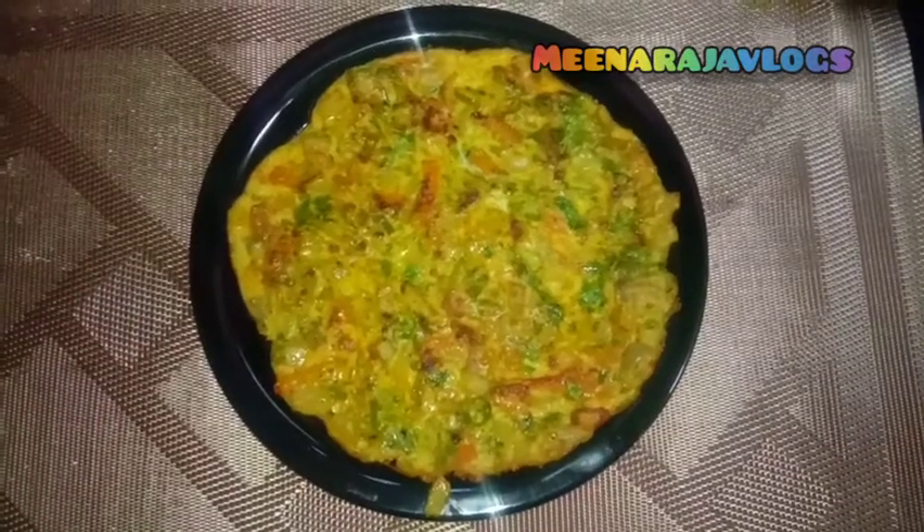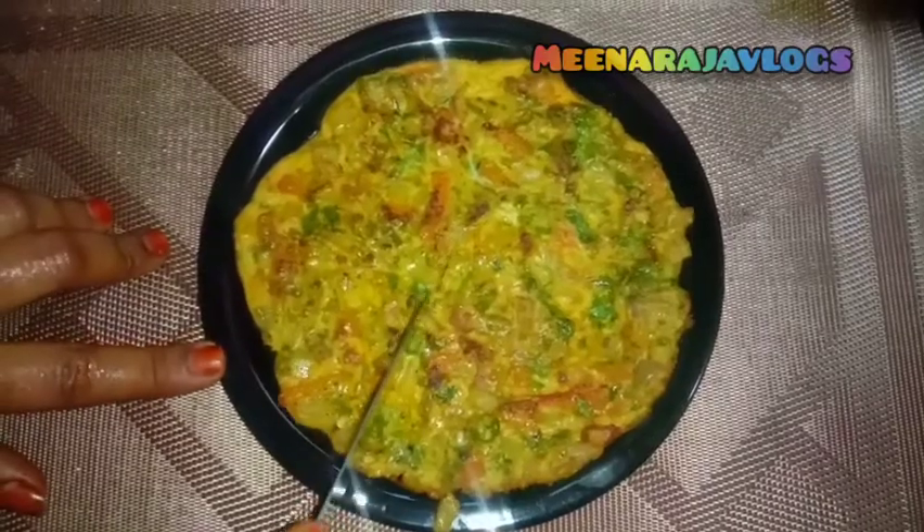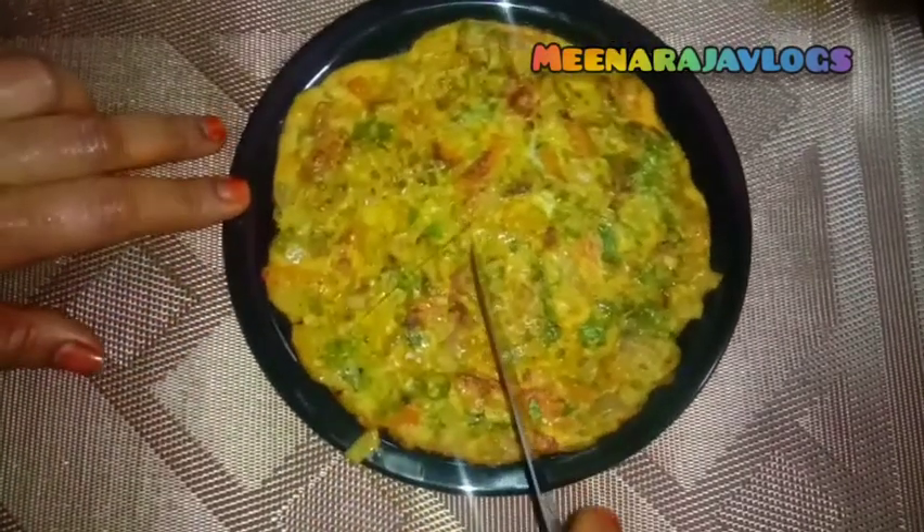Hi friends, welcome to my channel. How are you today? How do we show Spanish Omelette? How do we show Spanish Omelette in the house?